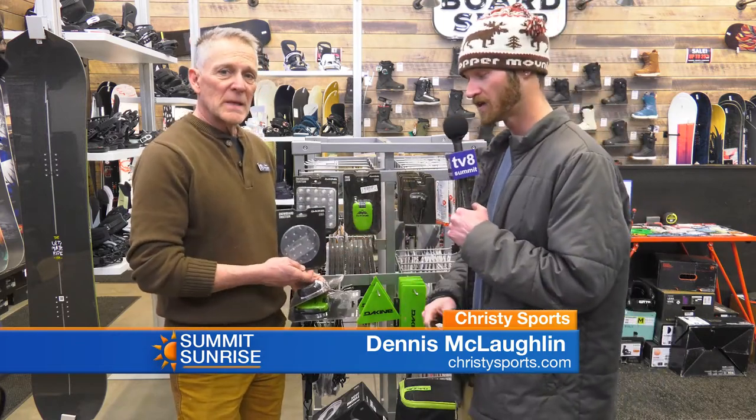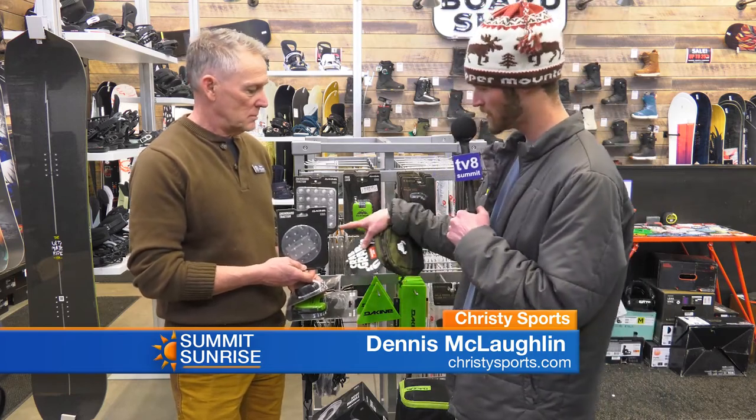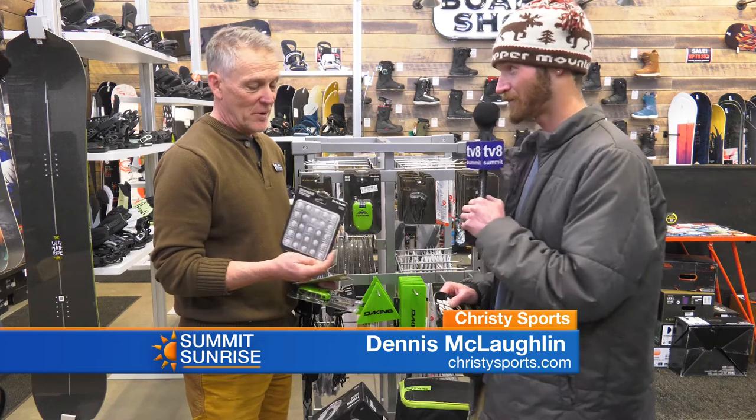Dennis is holding a stomp pad, so this is so that your foot doesn't slide around on your snowboard. I really like this one behind it — it's got some big teeth on it. It's a pretty aggressive stomp pad right there. Your foot isn't going anywhere. I just don't want to fall on it.